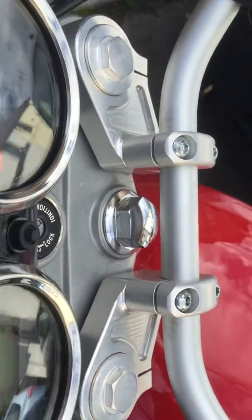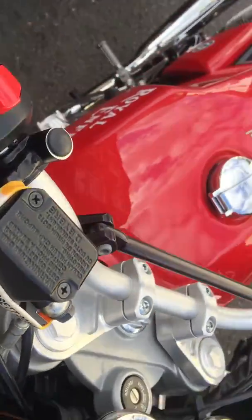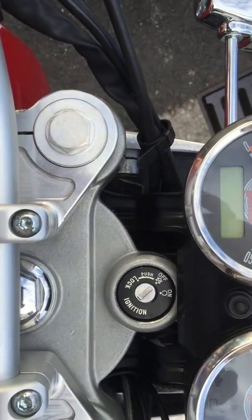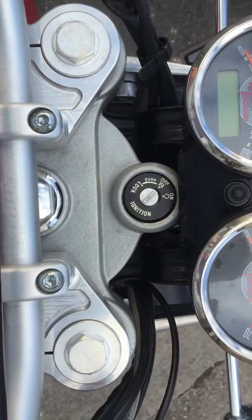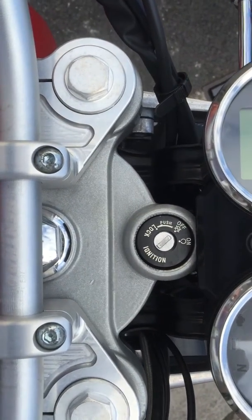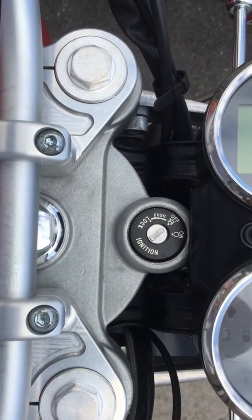As you can see, it moves the handlebars further back, closer to the rider — if I look down like that. Whereas the other clamps available on eBay today are straight across, which would bring the handlebars a little bit closer towards the ignition.